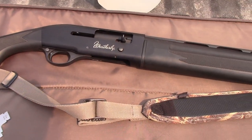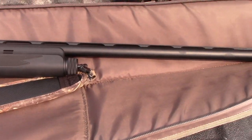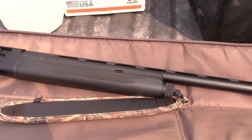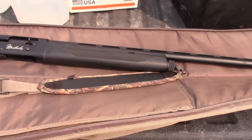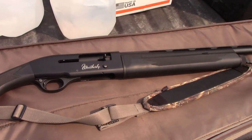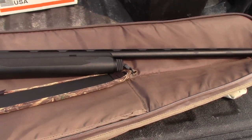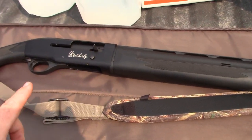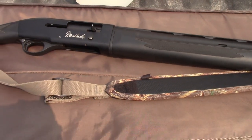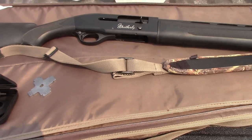Probably the first impression anybody will have of handling one of these SA-08s is how light it is. Everyone who's ever handled it has commented about how light the gun is, and that's really good — you can carry it all day. It's less than seven pounds. There's an adage that a heavier gun means less felt recoil, but because this is gas operated and the bolt uses part of the gas to cycle the next round, it minimizes what you're feeling on your shoulder. It's actually a very comfortable shooting shotgun.